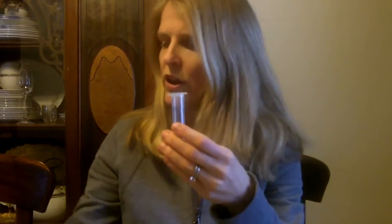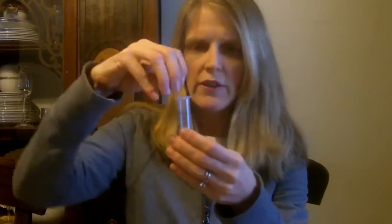Now this is a 10cc syringe — you can use a 20cc if you want to go a little bit bigger. It's kind of up to you and what you think is the right size syringe. I wouldn't go too much smaller.